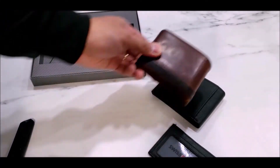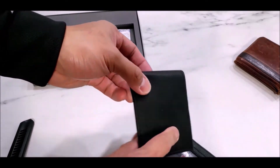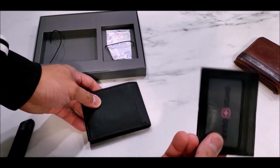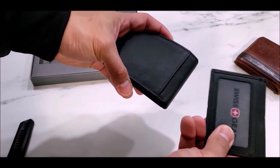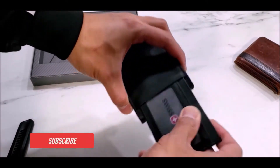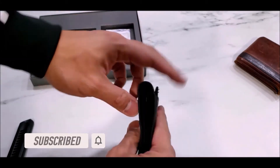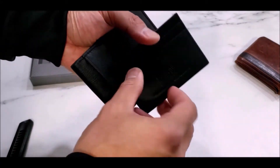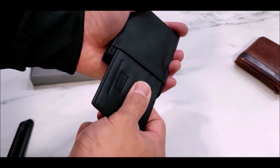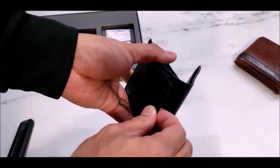But for something like this for 20 dollars, that is a pretty good deal. One thing I like about this one is you can actually insert this removable insert inside here — it goes like this — and it allows you to do this. That is pretty cool. It kind of gives you a bit more space and helps hide some of your cards inside.